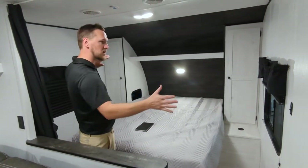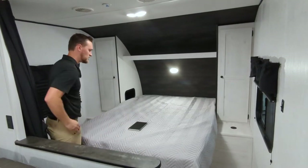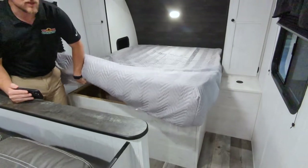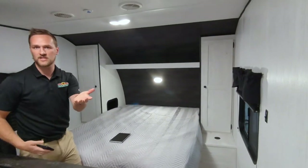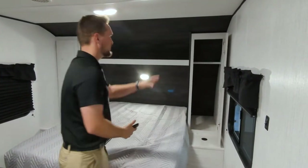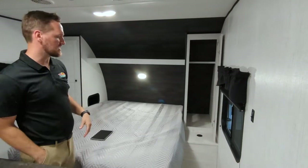Up front, you're going to notice a nice big open area for your sleeping. Good size mattress up here with storage underneath. So if you need to put some extra clothes or shoes or anything like that in there, you can. You also have wardrobes on each side. They do have a hanging area so you can put your shirts, pants, anything like that.